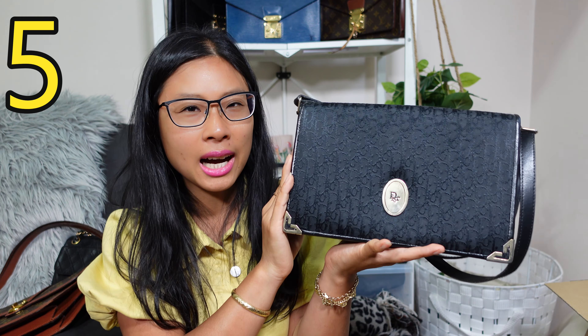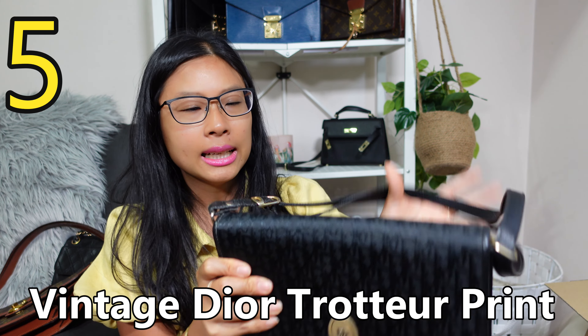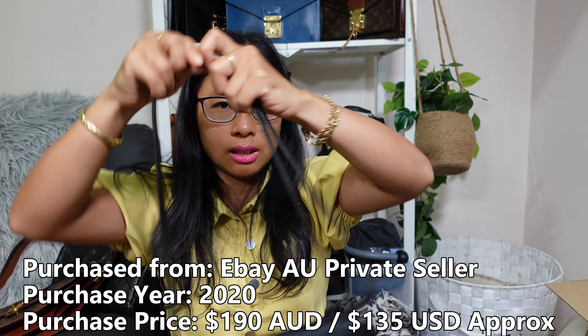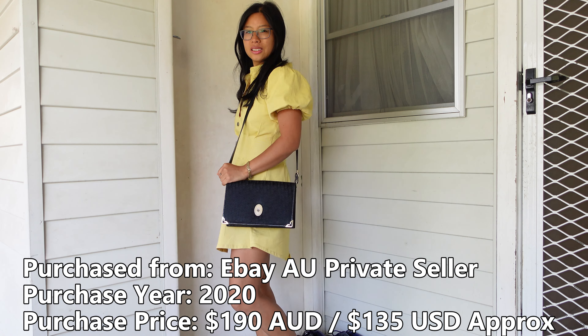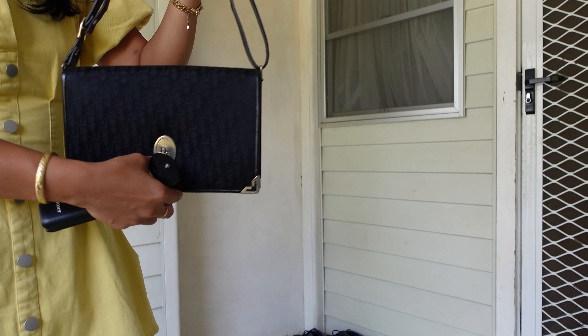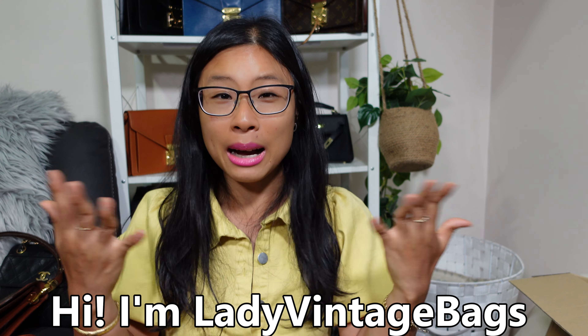Bag number five is my vintage Dior tote — a true-to-print black bag that comes with an adjustable strap, which I thought was really handy. I got this from an Australian eBay seller for about $190 Australian dollars. You get a back pocket, a magnetic clasp, and leather inside — it's a really gorgeous, unique bag.